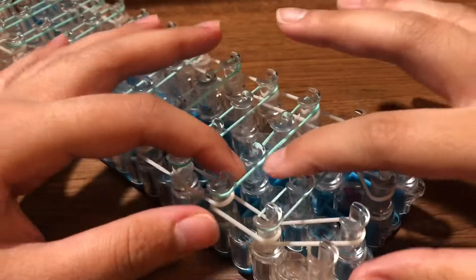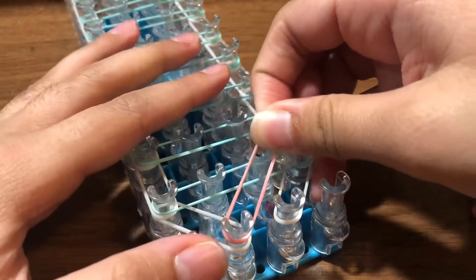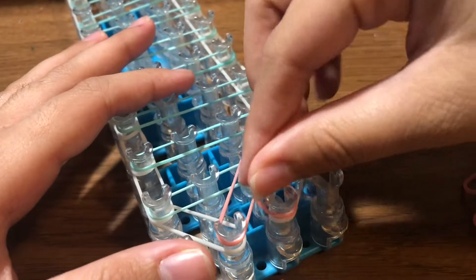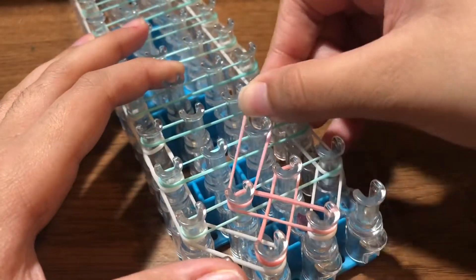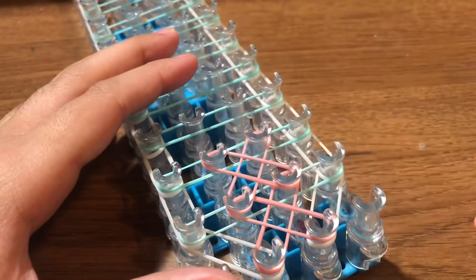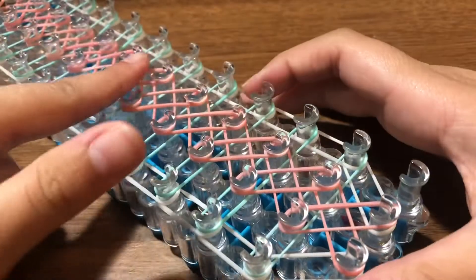Push these lines down. Now take a pink band and place it on this pin, going from the left to the upper right pin. Then take another band going from the right pin to the upper left pin — you're making X's all the way along the middle. Continue: left to upper right, right to upper left, all the way to the top of your loom.